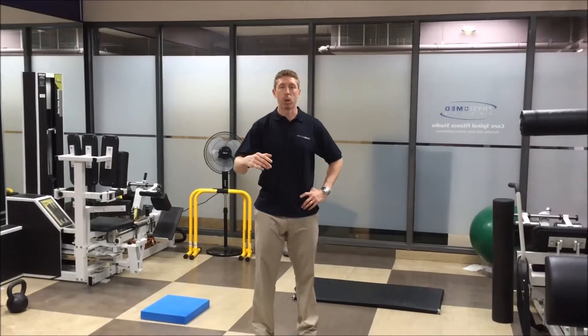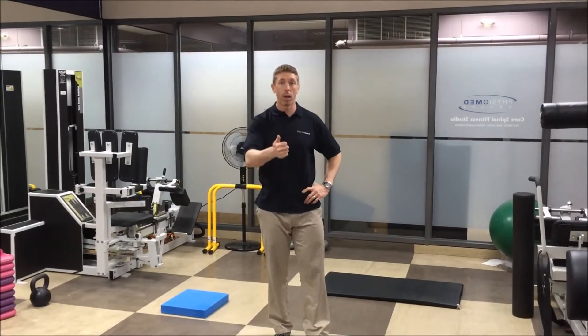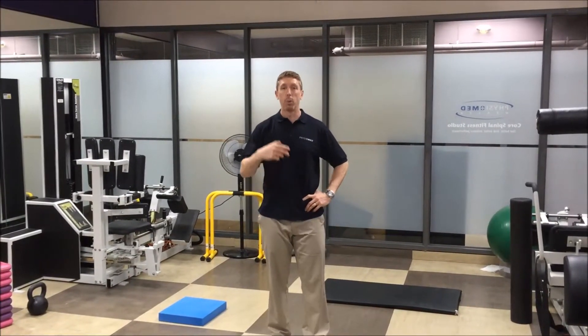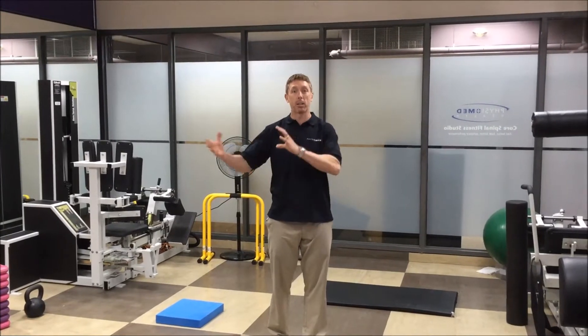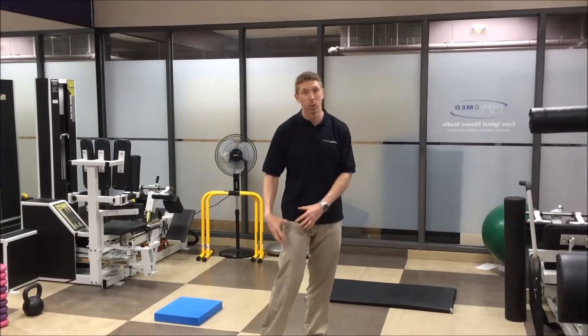Now that spring is here, a lot of people are going to start participating in a little more physical activity. We're going to start running, some people are going to start playing soccer as it starts to dry out a little bit. So every spring we start to get some injuries related to getting back to more physical activity — a lot of hamstring pulls, groin pulls, quad pulls.